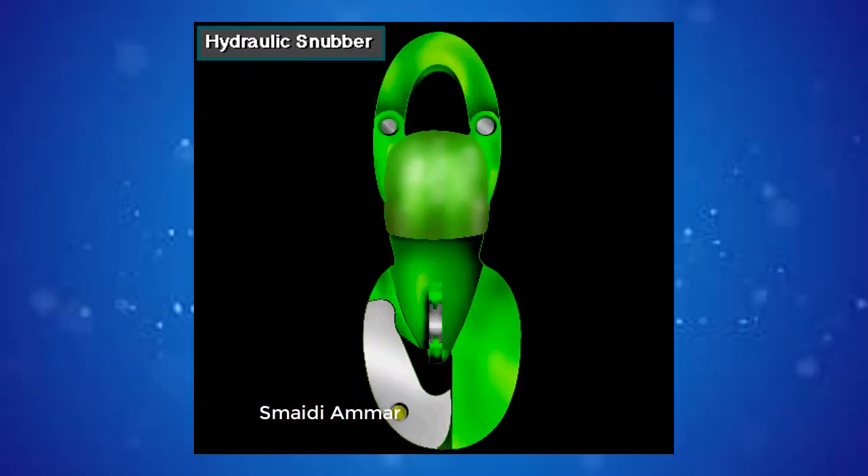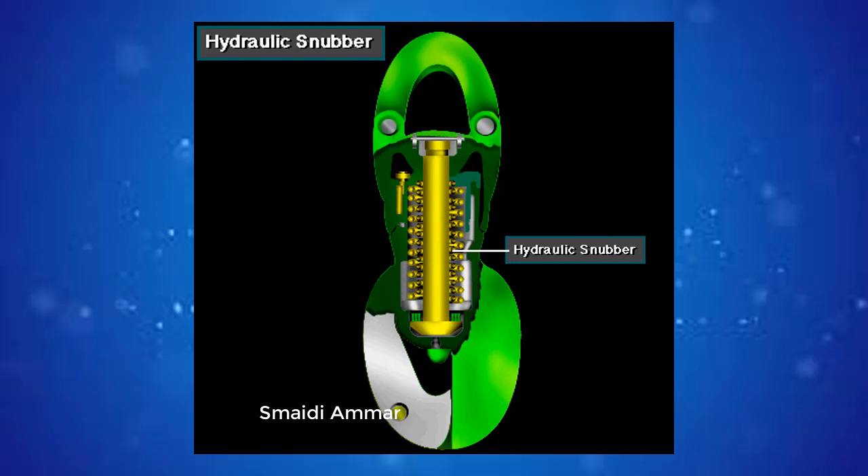Inside the hook is a hydraulic snubber. The snubber is like a shock absorber. It prevents drill pipe bounce and tool joint damage when spinning out the connection.